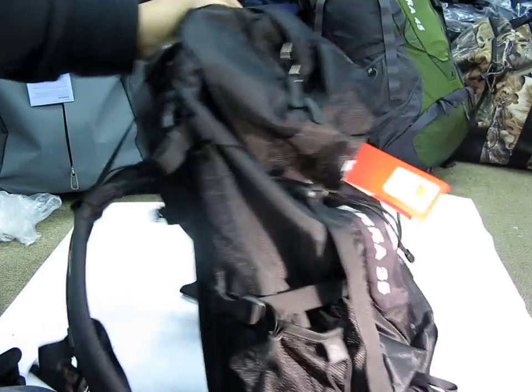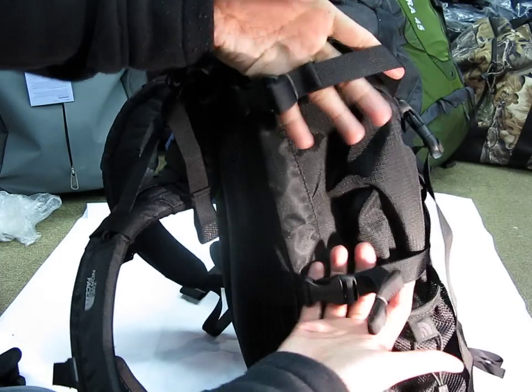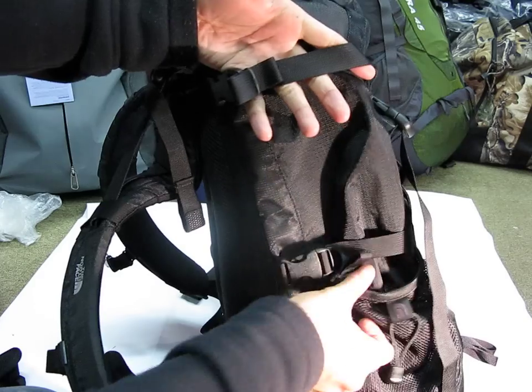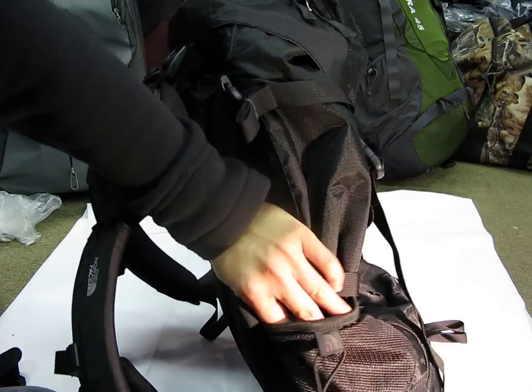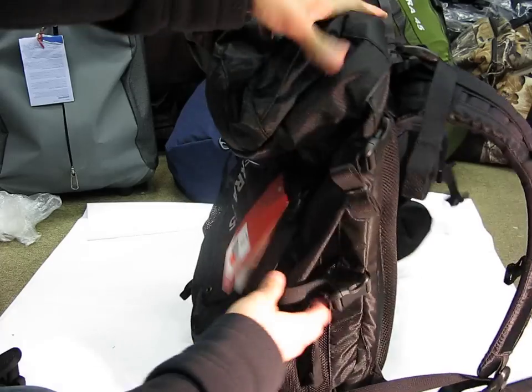Turning the bag to the side, you got side compression straps — two on either side, one at the top and one at the bottom. Then you have elastic mesh pockets, and it's the same for the other side as well.